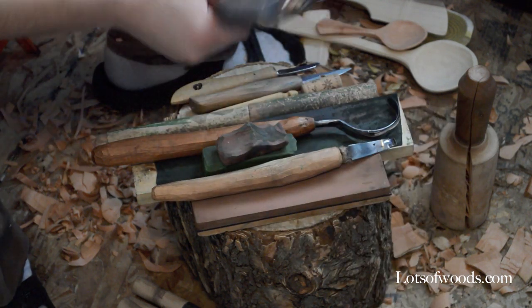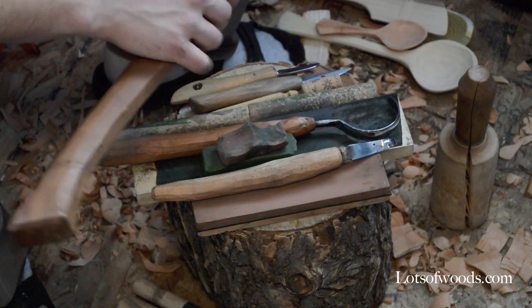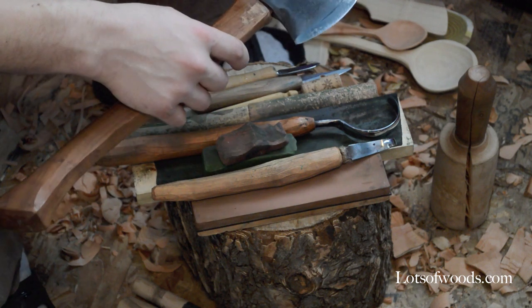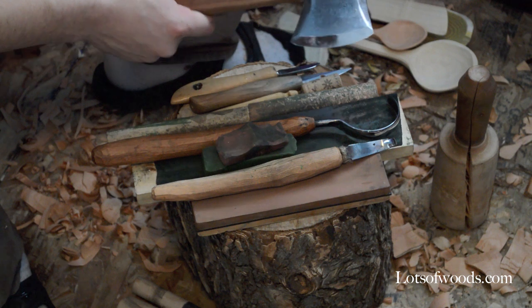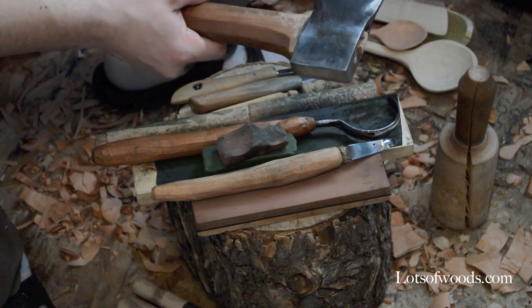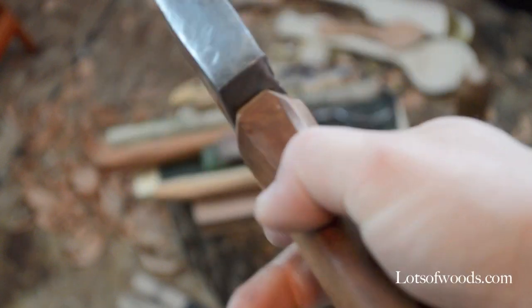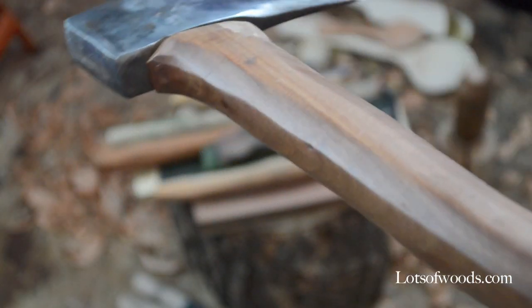I'll start by explaining my axe. The axe is normally in the middle price range for purchases. I developed a hobby of restoring axes, so this one here is just a $6 axe from the antique shop. There isn't much special about it — this is just old apple wood I had lying around and made a handle from. It's just carved.